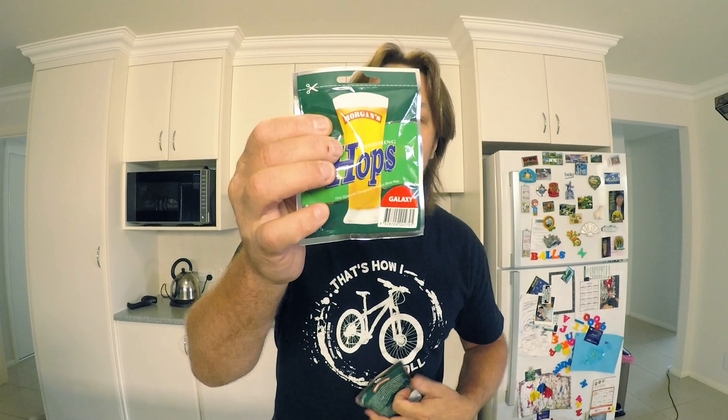They're both Morgan's. There's a whole Morgan's kit that I got from the Perkinsellas in Morwell. They also have two 12 gram tea bags — I call them — of Galaxy, and a 12 gram of Cascade tea bags.